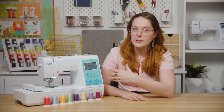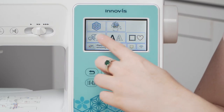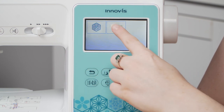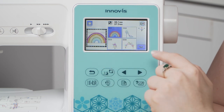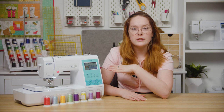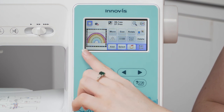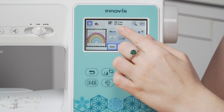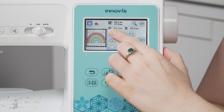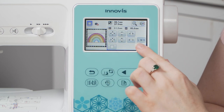Now we want to add our rainbow design, so tap add in the bottom purple banner. Find the second design — it's in this menu and it's the first design. Tap on it and press set to load it into the edit menu. You can see on the edges how the design is overlapping the border, so I want to resize it down a little bit. Hit size and resize it pretty much as small as it can go, then hit okay.